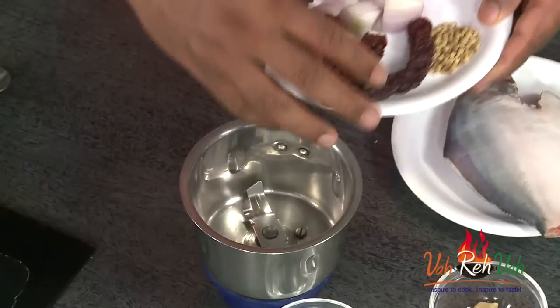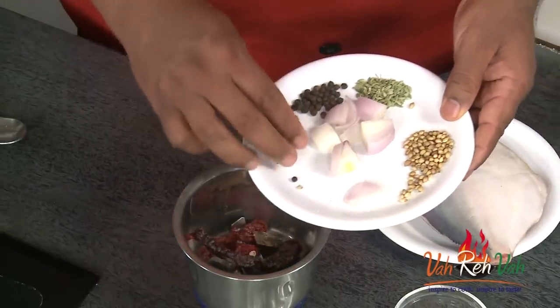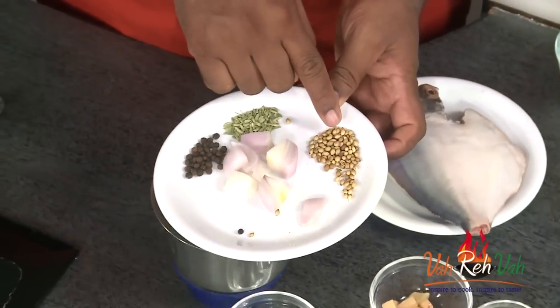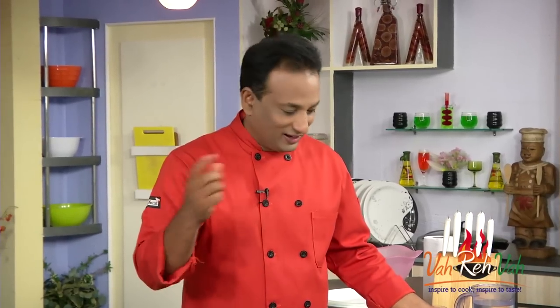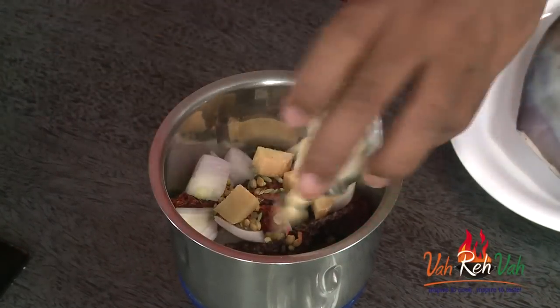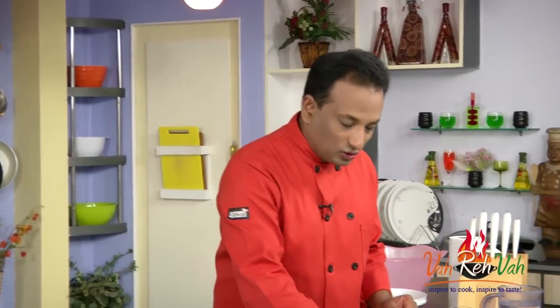First we're going to take some masalas and grind them into a paste. Here I've got red chilies, a little bit of cinnamon, cloves, cardamom, pepper, fennel, coriander seeds, and some onion. You can always pause the video and check again. To this we're going to add a little bit of ginger, garlic, and some tamarind.